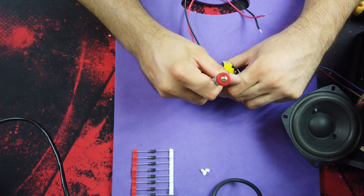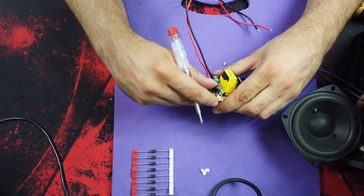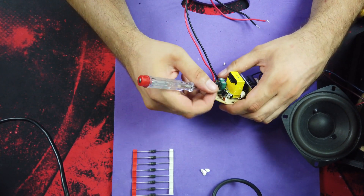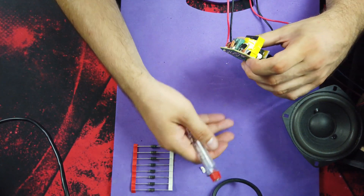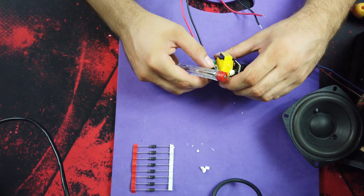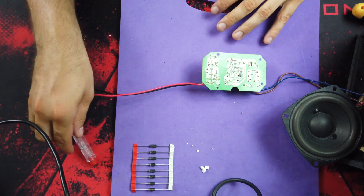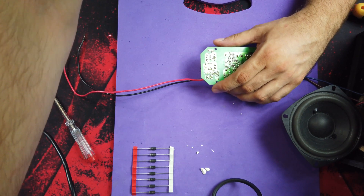First I need to take the broken ones out of this board, then I will replace them. We'll see if that solves our problem or if something else is going on.